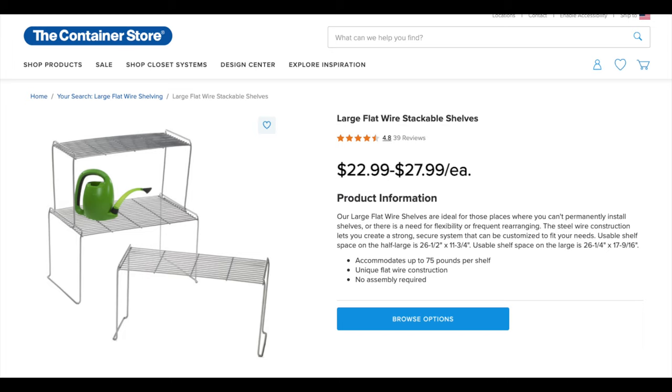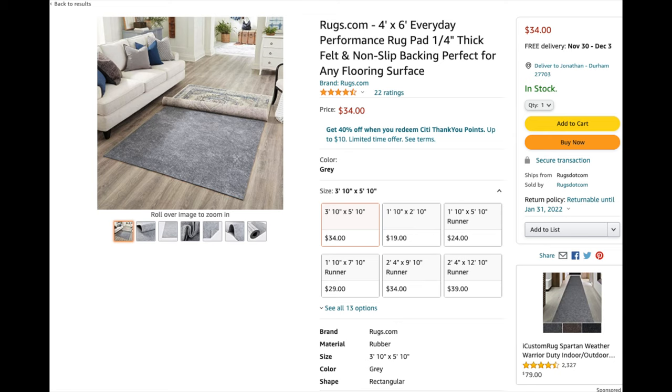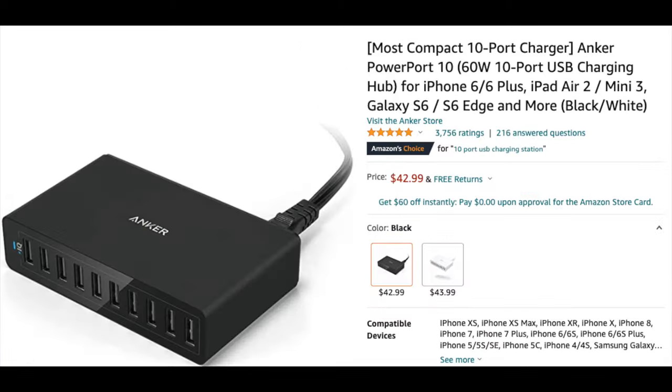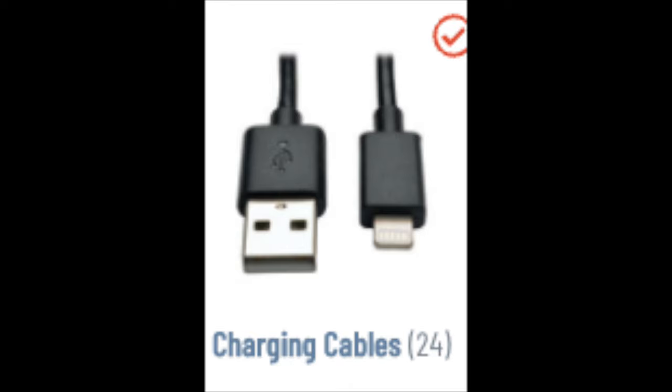So what equipment did I use to create my charging station? From the Container Store — my favorite place — I bought two of the large flat wire stacking shelves and four of the half large flat wire stacking shelves. These stack on top of each other and they are perfect for this application. I also bought one of the Umbra Driftwood 8-Hook Flip Racks, used to hang all of the extra wires. I also bought a rug mat which I cut into various pieces to line the tops of the shelves. For the chargers, I prefer Anker. I bought some Anker 360 chargers that are 60-watt and a couple of the 10-port Anker PowerWatt 60-watt chargers as well. These are USB-A but also accommodate USB-C, as well as lightning and micro USB.